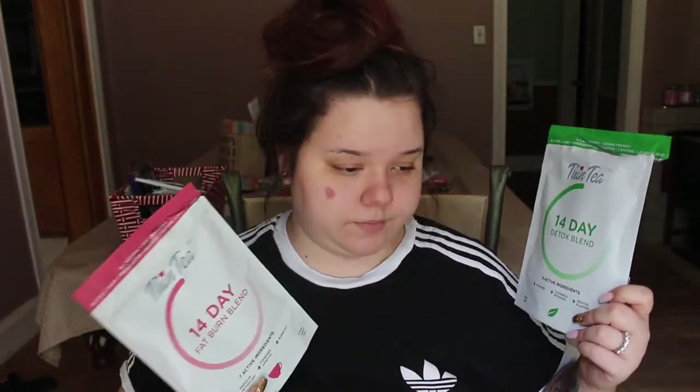I received these teas about a month ago. These are a 14-day supply. But I just got back from Colorado because my birthday was on the 5th, so we went to Colorado. So I haven't had time to actually sit down and make this video for you guys.